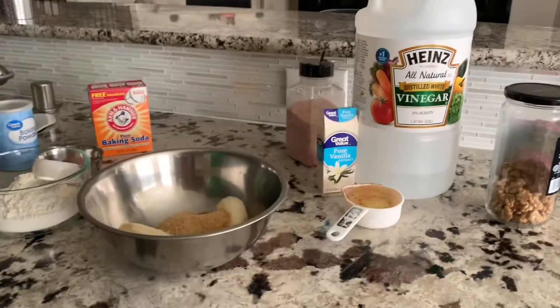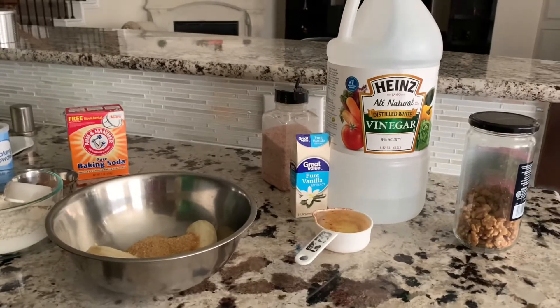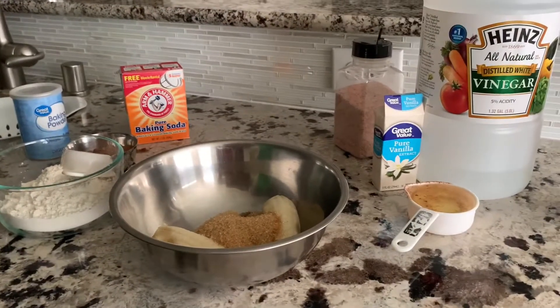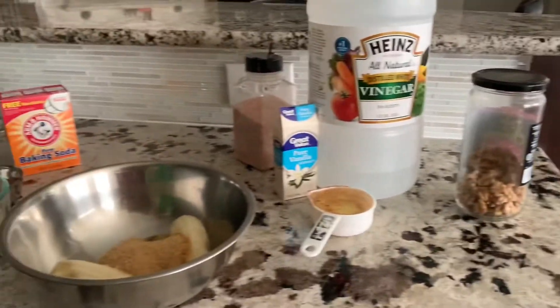Hey guys, welcome back to my channel! Today I'll be making homemade banana bread. It's only a few ingredients needed and it comes out really good.